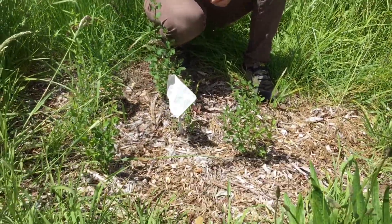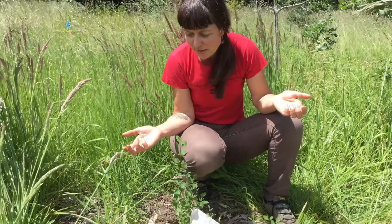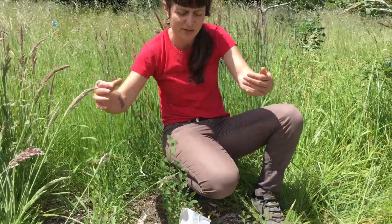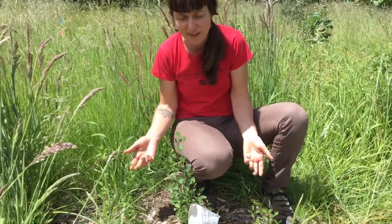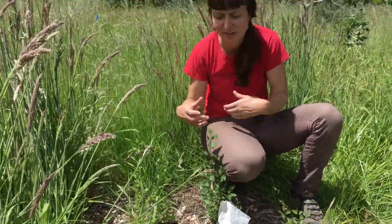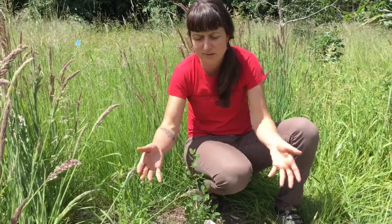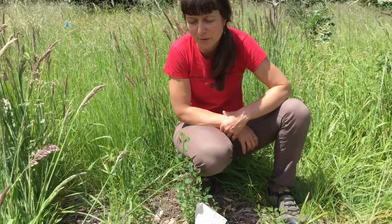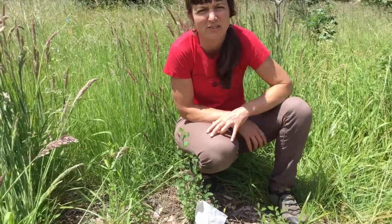Why do we plant them in five? We plant them in five just so that they have a buddy system growing up. It's going to get really hot here this summer, and as they get bigger, they'll be able to shade each other. Also, so we can come find them easier and tell who's surviving, what worked well. Maybe if a few of these die, there'll still be two really big, really healthy ones. So right now they're doing great, but if a couple don't make it, that's okay too, because there were five here.